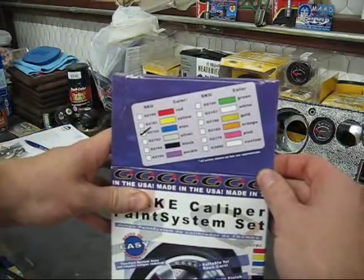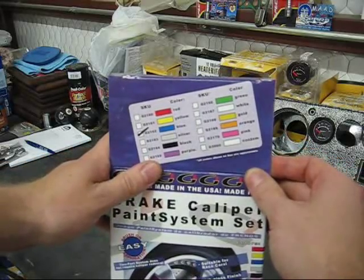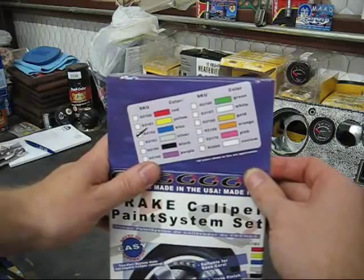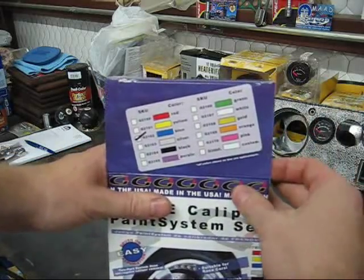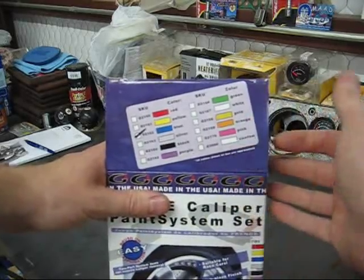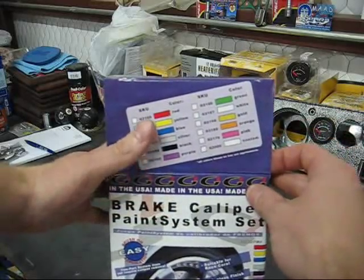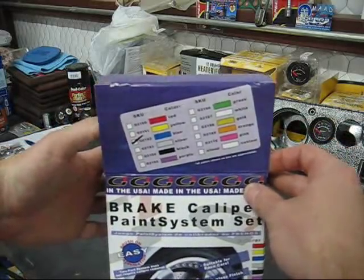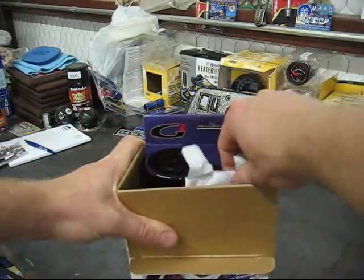If you're a Plum Crazy, Furious Fuchsia, Hemi Orange, or gold guy, they've got it. G2 will actually custom mix this stuff, which is one of those things that's going to cost a lot. The best way to approach it is to get on one of the forums — Lone Star Mopars for example — find other guys wanting to paint their calipers, and try to get a group buy going to save everybody a little money.